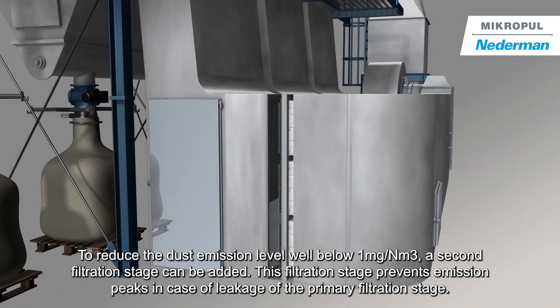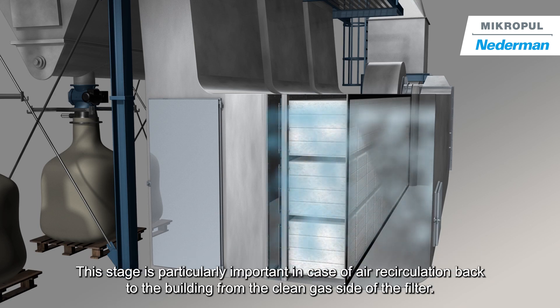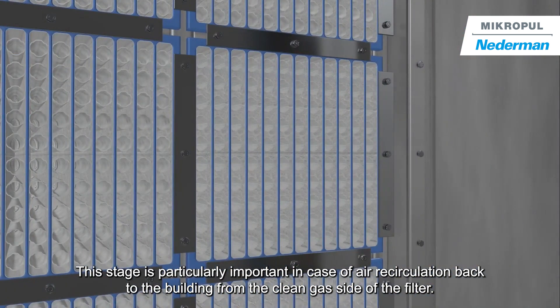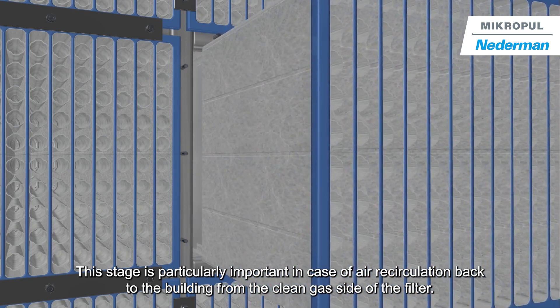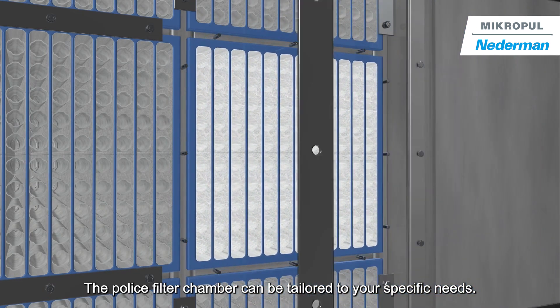To reduce the dust emission level well below one milligram per normal cubic meter, a second filtration stage can be added. This filtration stage prevents emission peaks in case of leakage of the primary filtration stage. This stage is particularly important in the case of air recirculation back to the building from the clean gas side of the filter. The police filter chamber can be tailored to your specific needs.